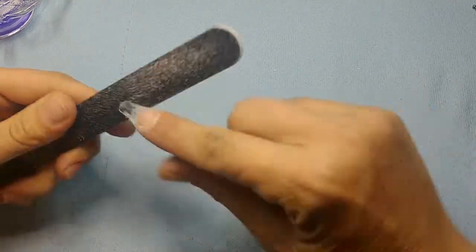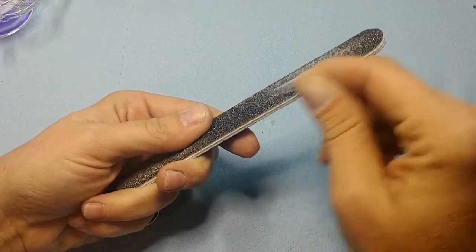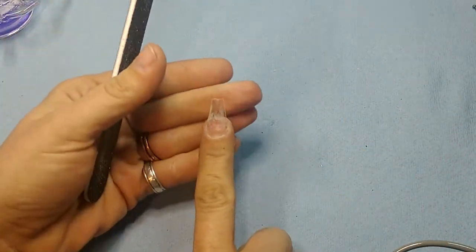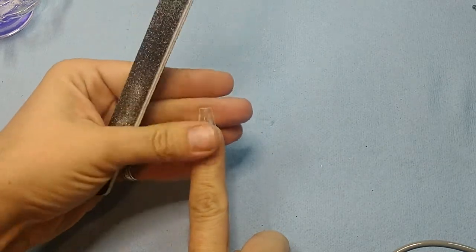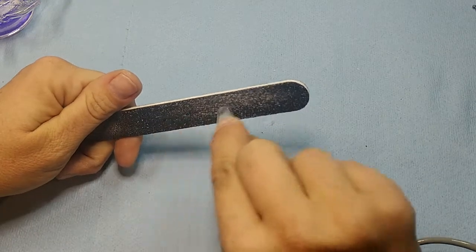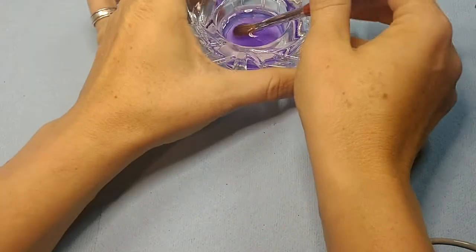I'm not doing a ton of shaping with this because it's already pretty much the shape I wanted — it's a short coffin. All right, now it's the fun part.